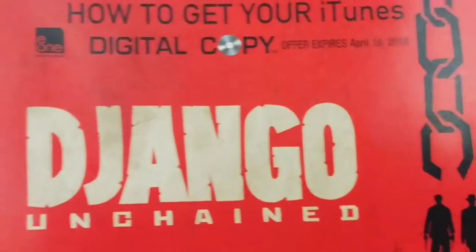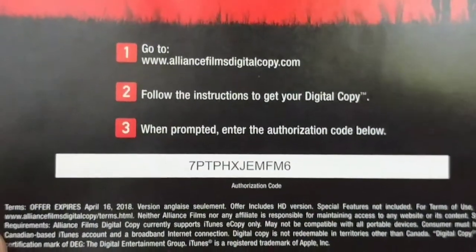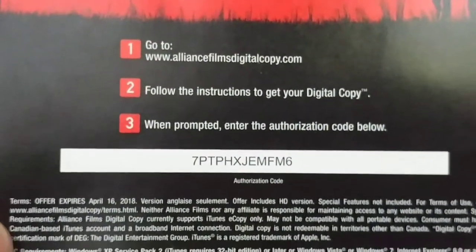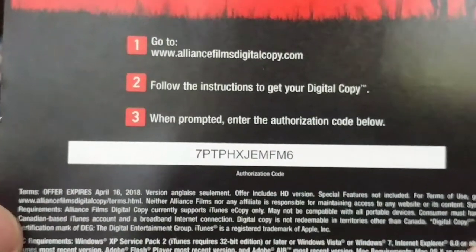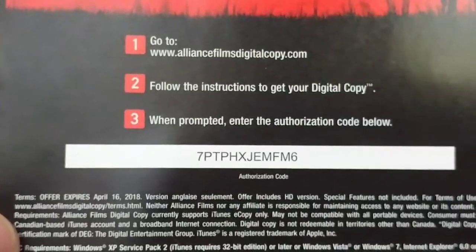I've got the digital code for Django Unchained — so 10 seconds to grab it. And that's it.